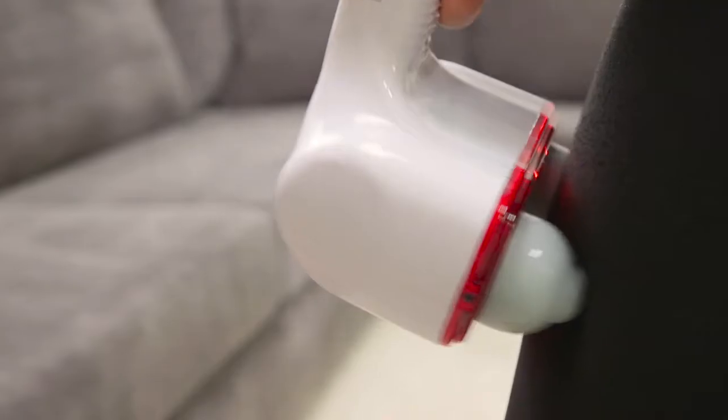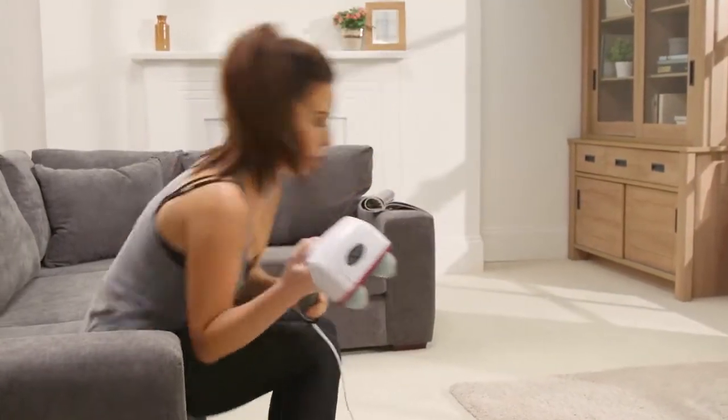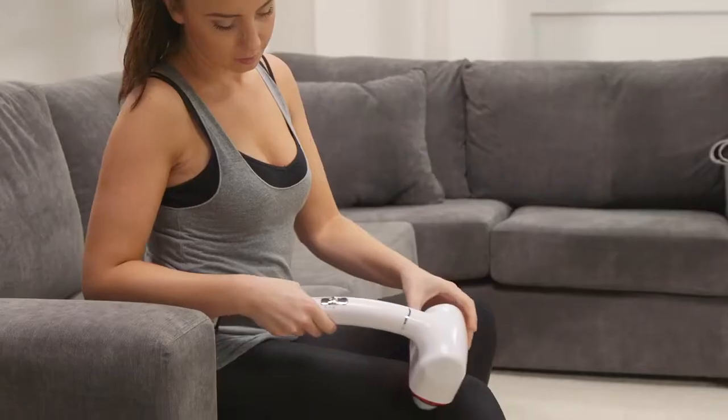You don't need to apply any pressure, as the massager provides all the necessary force. And with the massager placed on the muscles, there's little weight to hold in the hand. The Physio is supplied with two sets of massage heads.